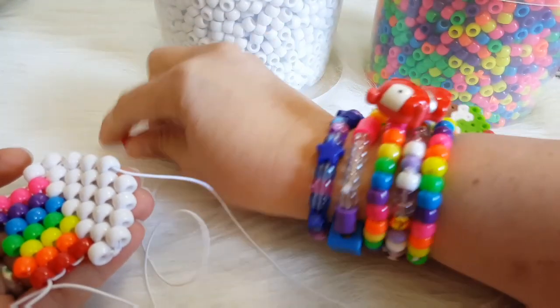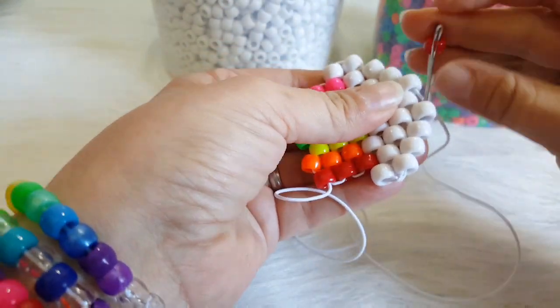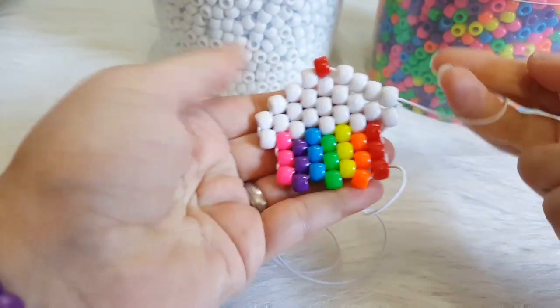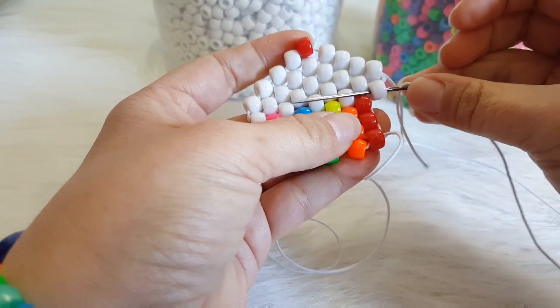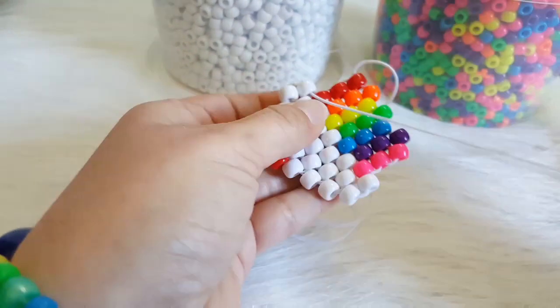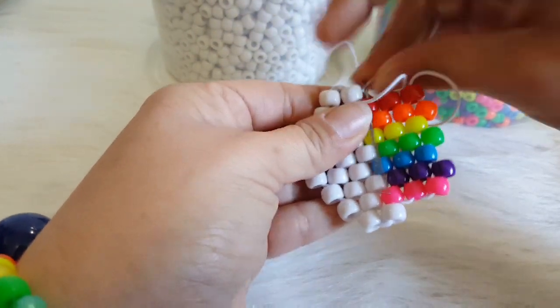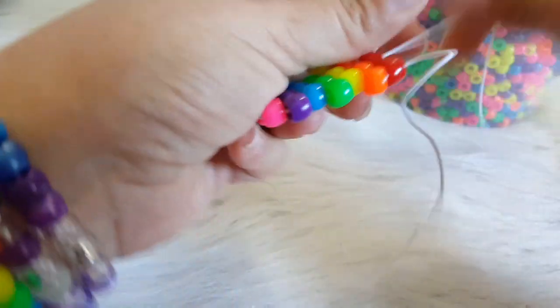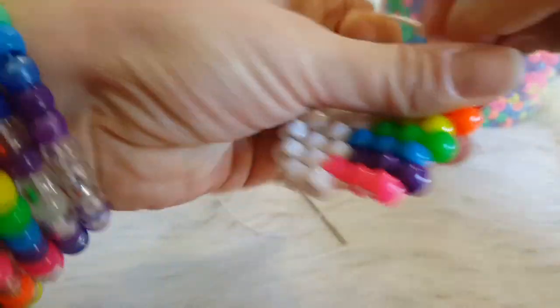And our last bead is going to be this red bead. We are going to add your red bead and then go through all of these white beads. And then we are going to take our needle and go through this white, through this red, and up this red. And now you can tie these two ends together.